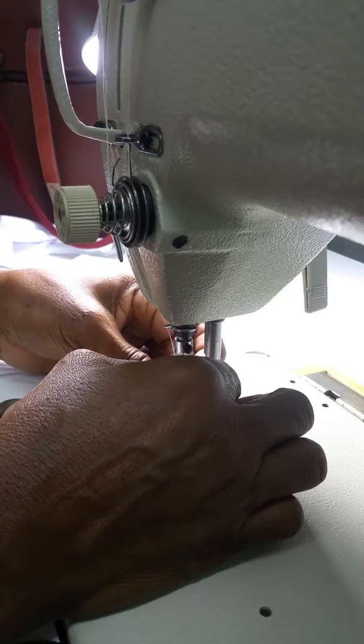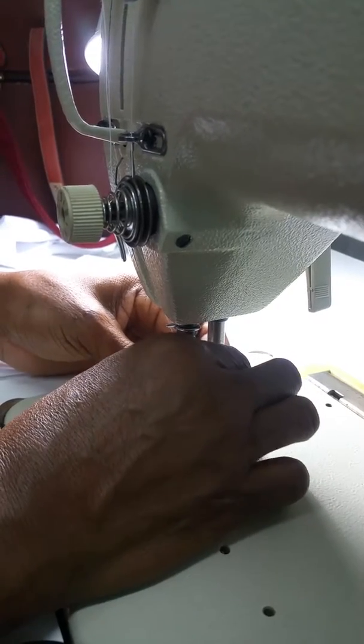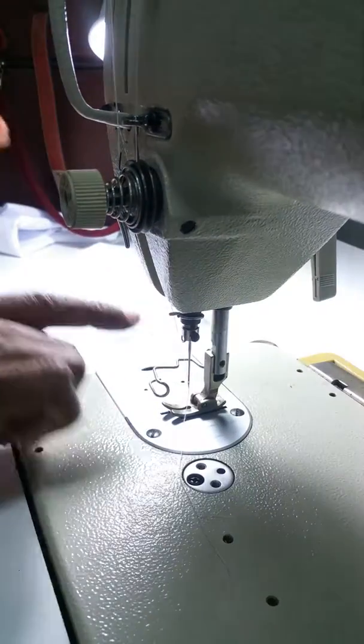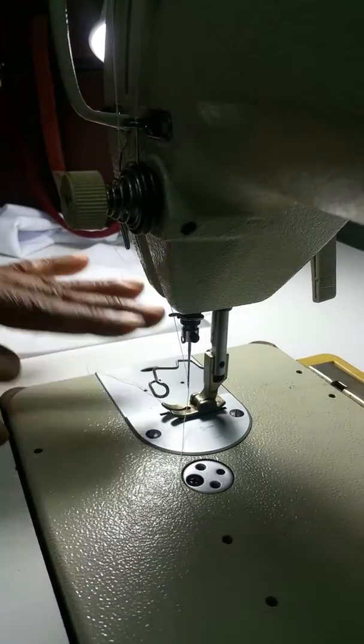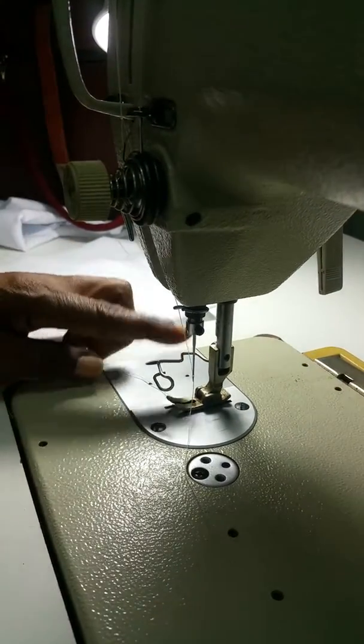This has made it a little uncomfortable to thread. But it's also a safety part of the machine, so your fingers don't go under the needle. It's very important.